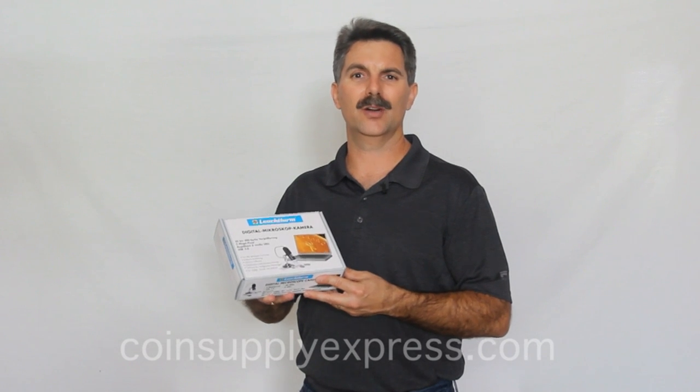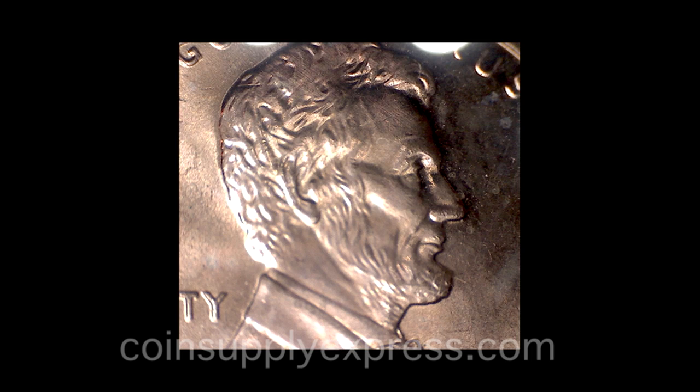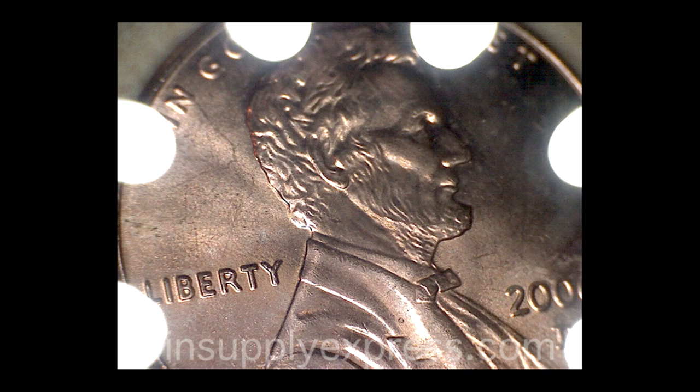You can view your coin on your computer monitor so you can get a very high resolution while focusing on just a very minute area of the coin, or you can expand it out so you can see your entire coin. It's really up to you where you want to go with it.